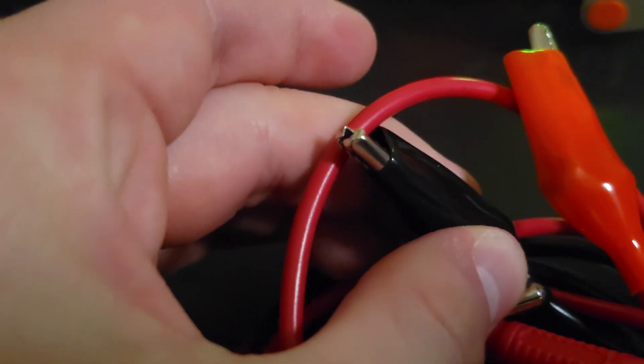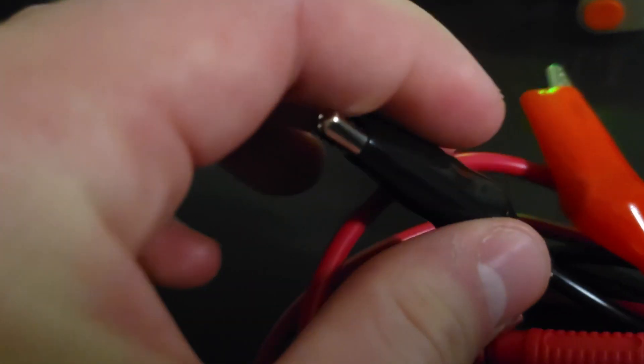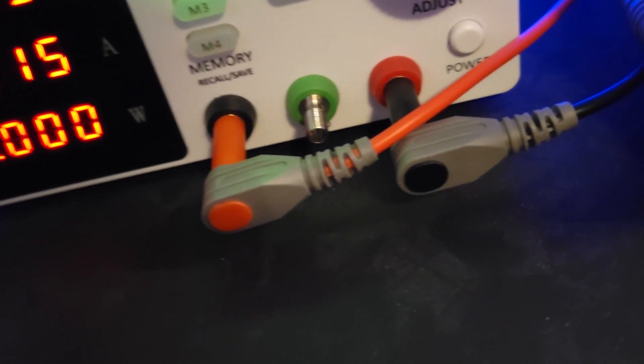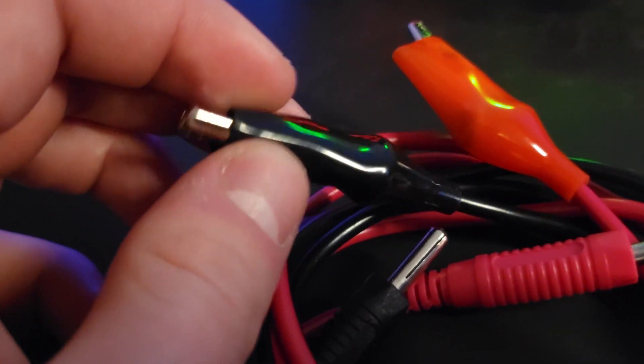I tend to prefer not to do that, so I have my own leads with a quick connect to a couple of different connector types. The alligator clips that come with it are pretty cheap — I honestly don't think I'd recommend those — but you can pick up a pretty decent cheap set of leads with a lot of different types of connections on Amazon if you're looking for something more than basic alligator clips.